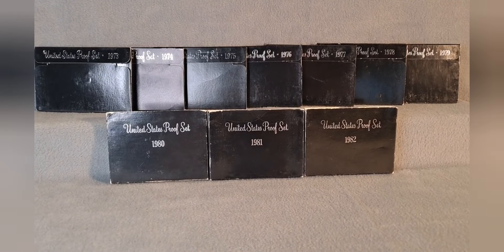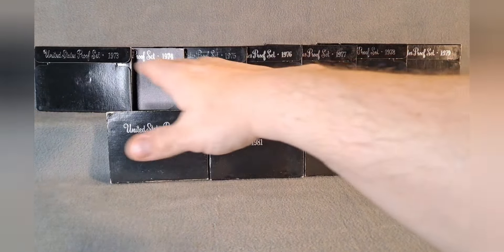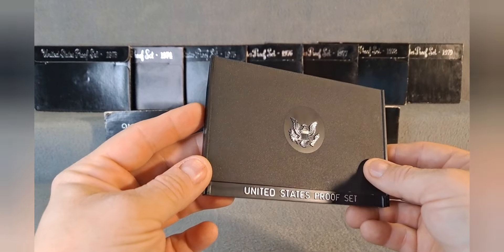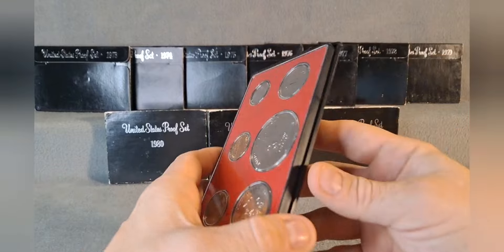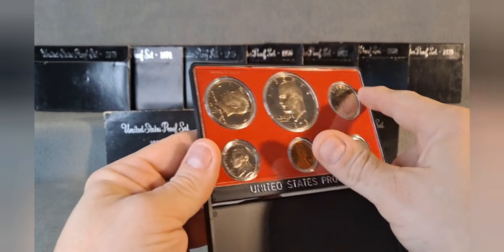If you look back at my previous video on the blue box proof sets from 1968 to 1972, the US Mint produced them in similar boxes. The cases that held the coins were three parts: two lenses that held the coins with a black center piece holding the coins in place. In 1973 they went to a new case designed more for people to put coins on display on a shelf, which was a good idea but not very practical. A lot of these coins got toned because of sunlight or light from lamps in offices.